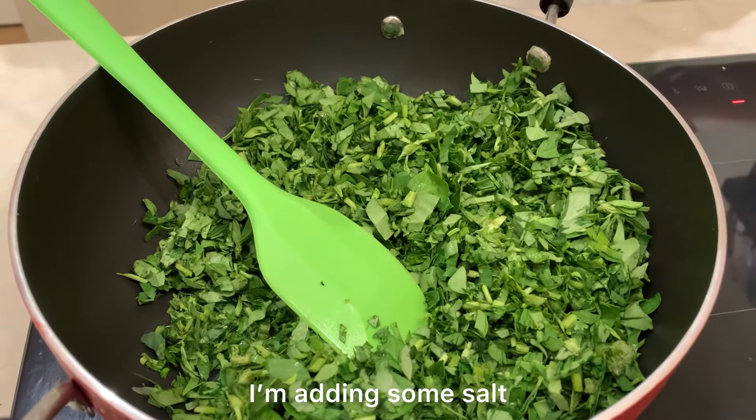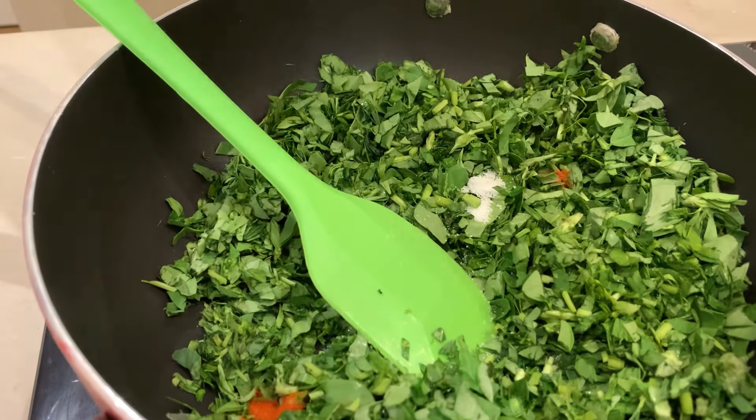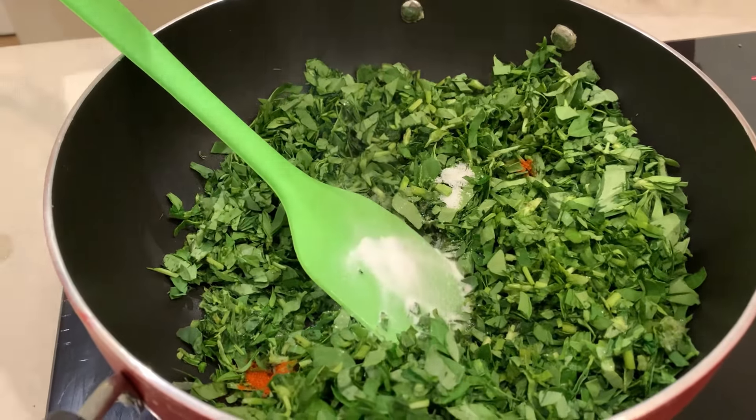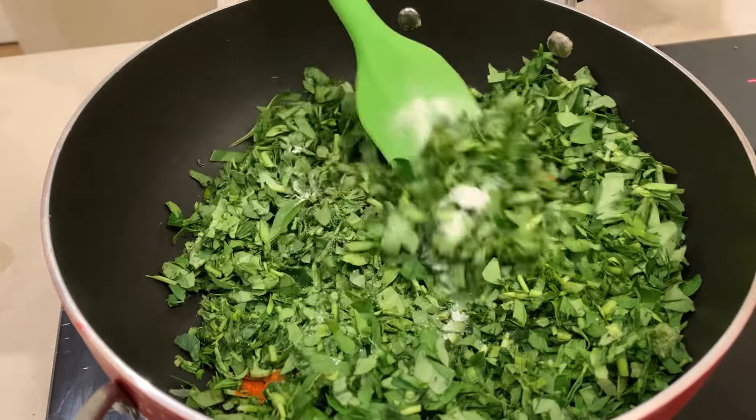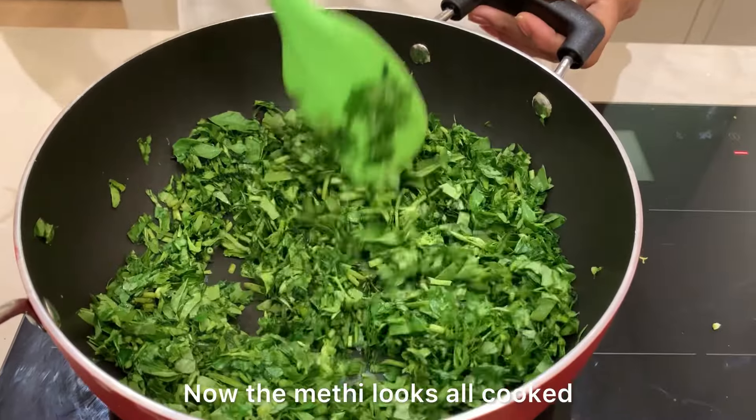Now I am going to add some salt, chili powder and some soda. Now the methi looks all cooked.